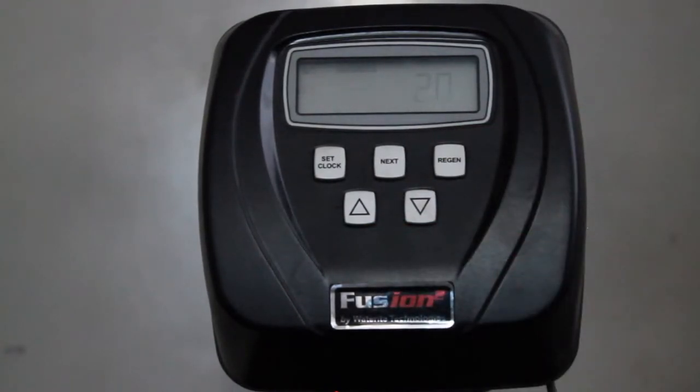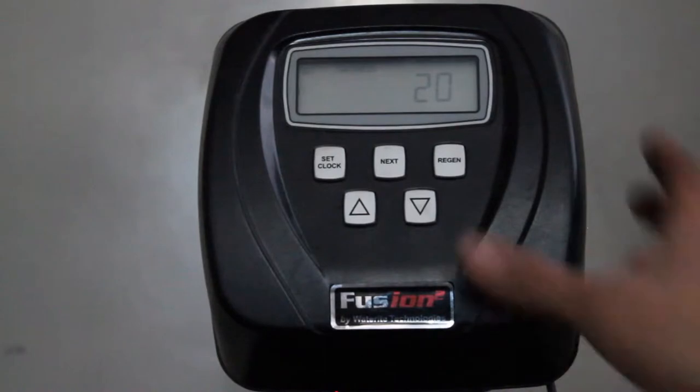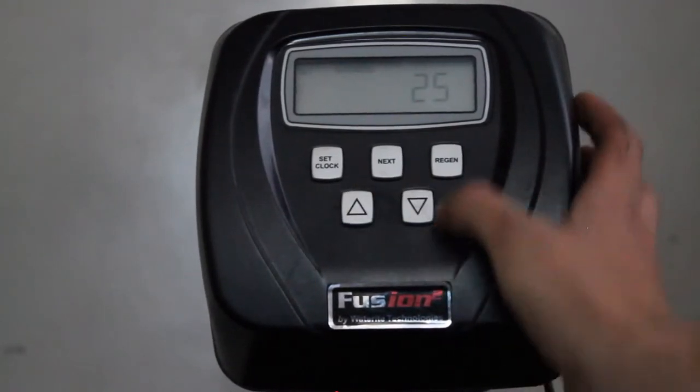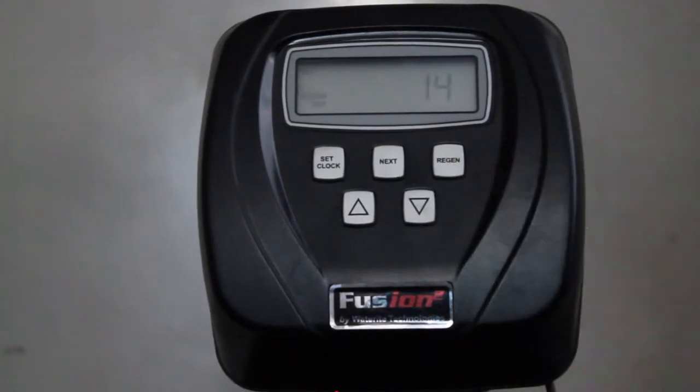From there you can press the Up or Down button to get to the hardness. So let's say your water was 25 grains a gallon hardness — press Up until you get to 25 grains. Then you'll press the Next button to advance to the next screen.